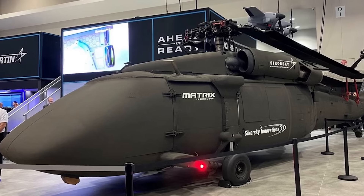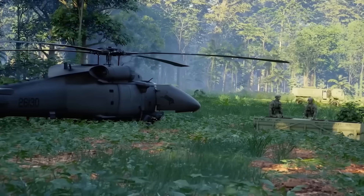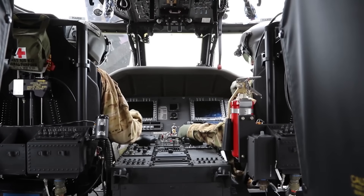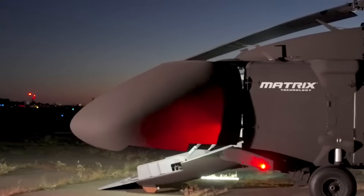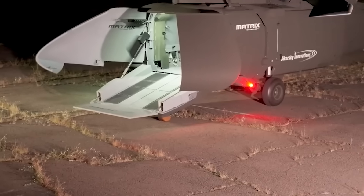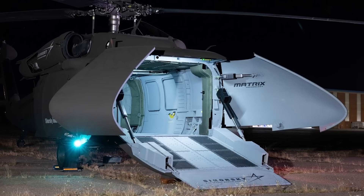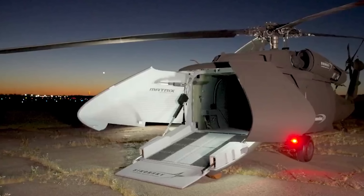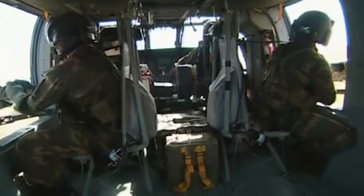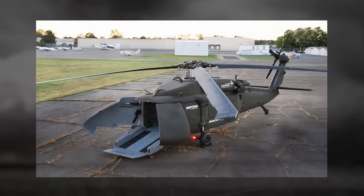At first glance, the U-Hawk looks familiar — the same iconic lines, twin engines, and overall shape as the UH-60. But step closer and you notice the differences. The cockpit is gone. Instead of pilot seats, control panels, and flight instruments, there's a smooth enclosed forward section with clamshell doors that open outward, allowing cargo to be loaded directly through the nose. Traditional pilot windows are replaced by sensors, cameras, and navigation systems. By removing the cockpit, engineers gained about 25 percent more cargo volume, with capacity for up to 10,000 pounds of internal payload or 9,000 pounds externally on the cargo hook.